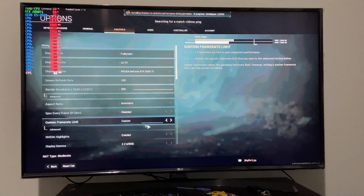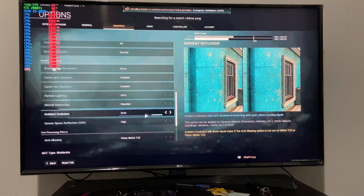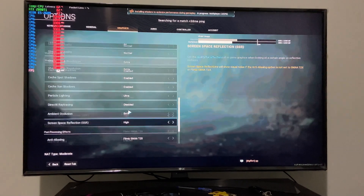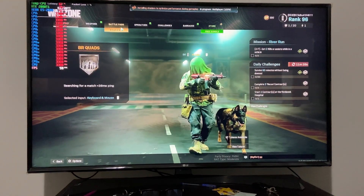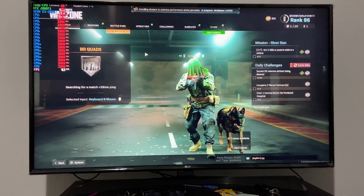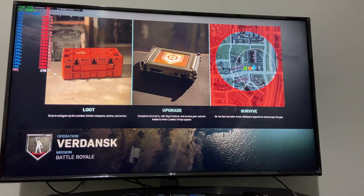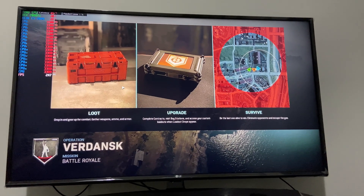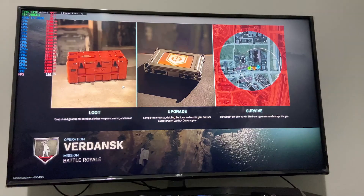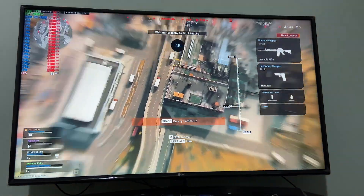We are connected to a 4K HDR LG TV. As you can see, everything is at ultra settings with 4K resolution for rendering. Right now it is giving us, as expected, 60 plus frames — this is what you see even on 9th generation CPUs. Let's see how well it does in Warzone. We are dropping and it is giving us 70 plus FPS.